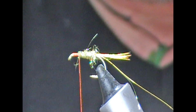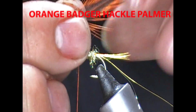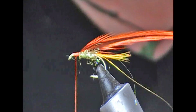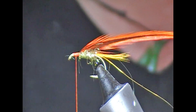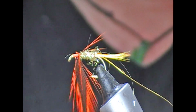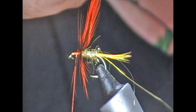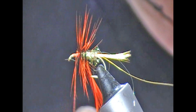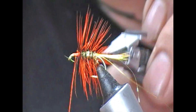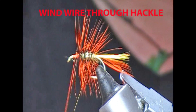So hackles. I'm going to use a badger hackle dyed orange, hot orange. Tie that in by its base and we're going to palmer that down the body. Attach the hackle pliers. Generally what I'll do is do a turn or two at the front — that just gives you your bulk — and then travel down the body in as many turns as you want to make the fly as bushy as you want.